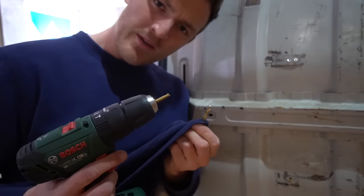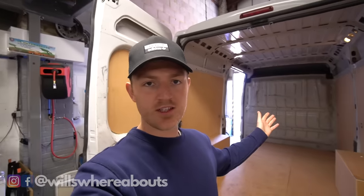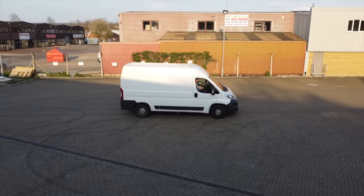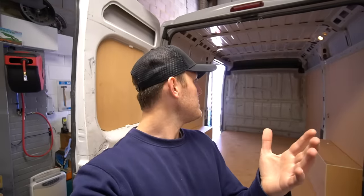If you're new to the channel and you haven't seen any of my previous videos, basically I had a Ford Galaxy which I converted into some kind of stealthy little micro camper and I've been having lots of fun and adventures in that. However, recently I bought myself a 2015 medium wheelbase Fiat Ducato and, like everybody else on YouTube, I am going to be doing a van conversion.